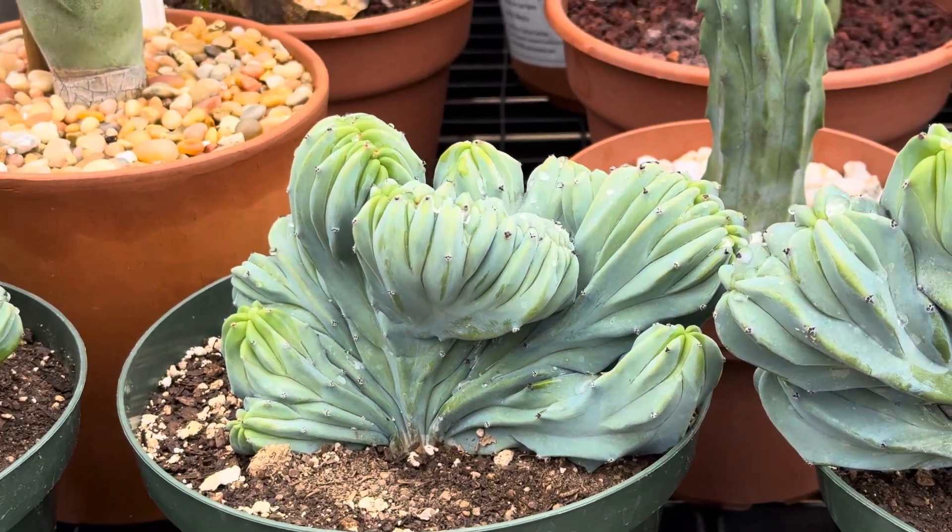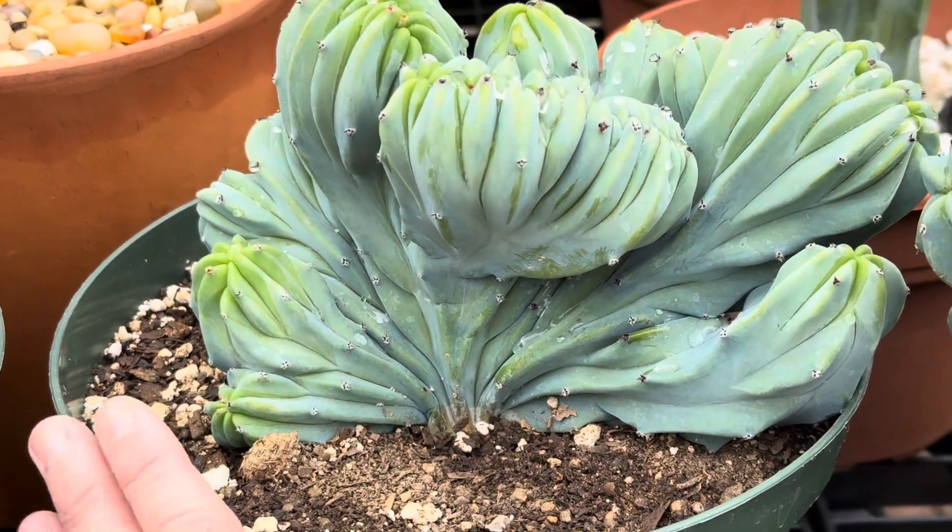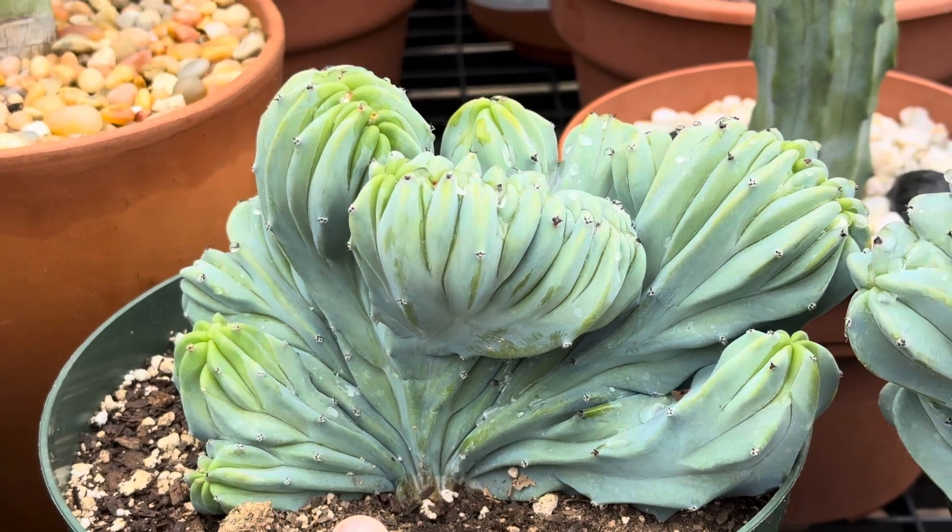It can get up to four to six feet tall over time, but when it's in a container like this, it stays a little more contained and the growth is a little bit slower.